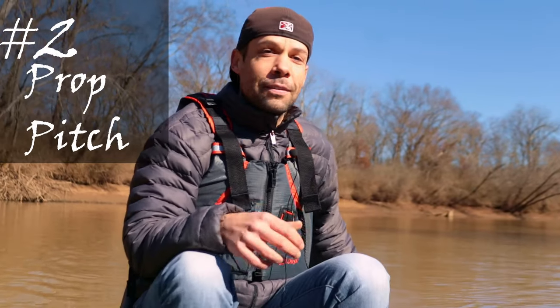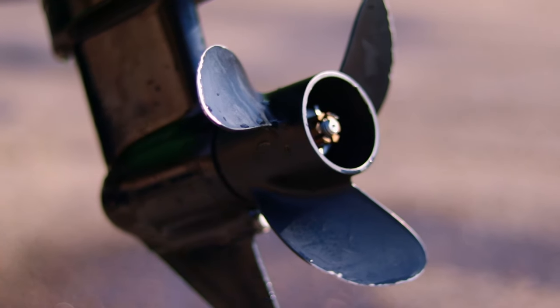Number two has to be prop pitch size. This prop that I'm using has a pitch of eight inches, so in perfect condition every revolution it's going to move forward eight inches. When you go down in pitch size, you're getting more revolutions per foot of travel — that gives you more torque and more power when starting out, letting you plane faster, but it lowers your top speed. It's kind of like gear ratio: lower gear means more power, less top speed; higher gear means less power but more speed after you plane out.